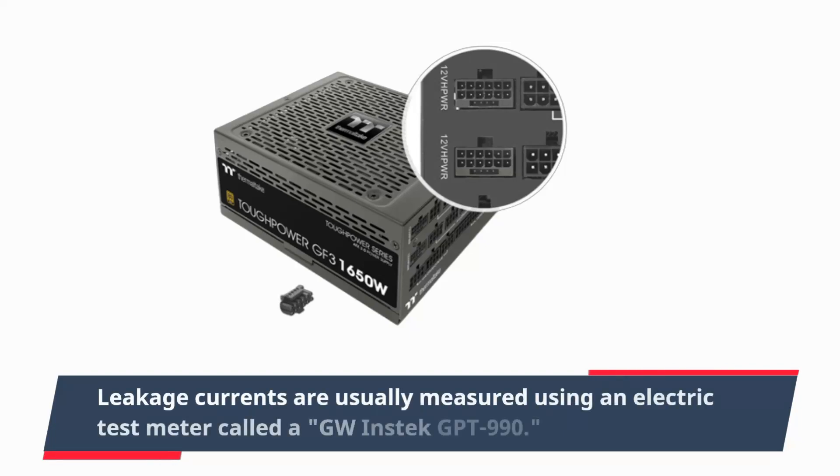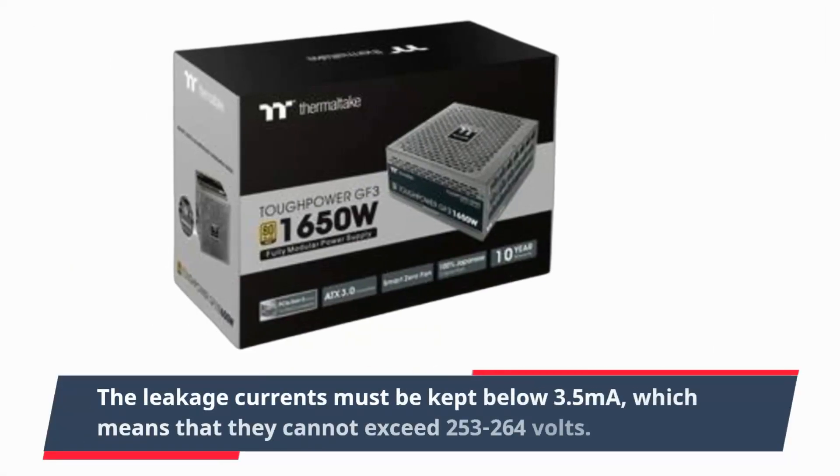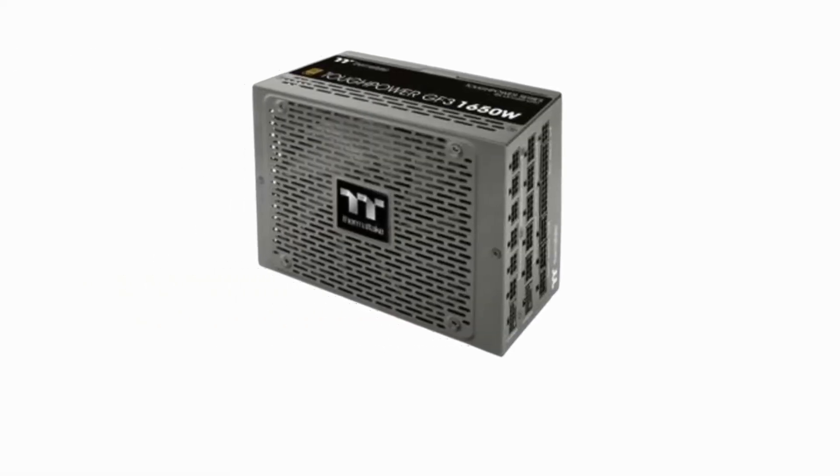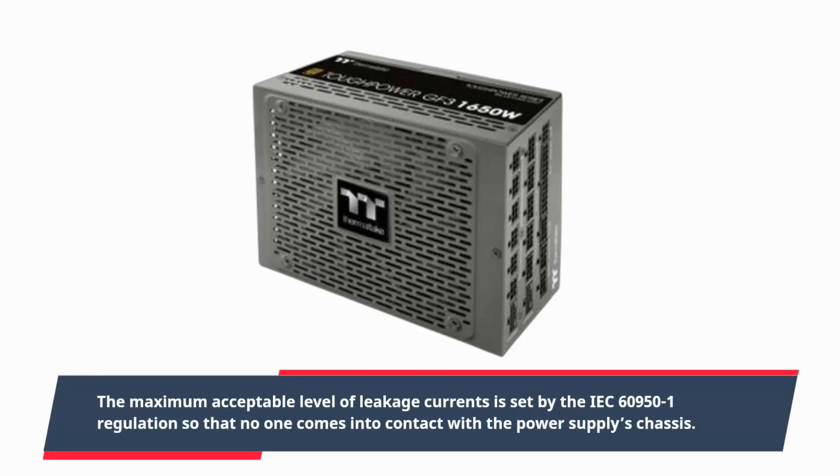Leakage currents are usually measured using an electric test meter called a GW Instek GPT-990. The leakage currents must be kept below 3.5mA, which means they cannot exceed 253 to 264 volts. The maximum acceptable level of leakage currents is set by IEC 60950 regulations so that no one comes into contact with the power supply chassis.